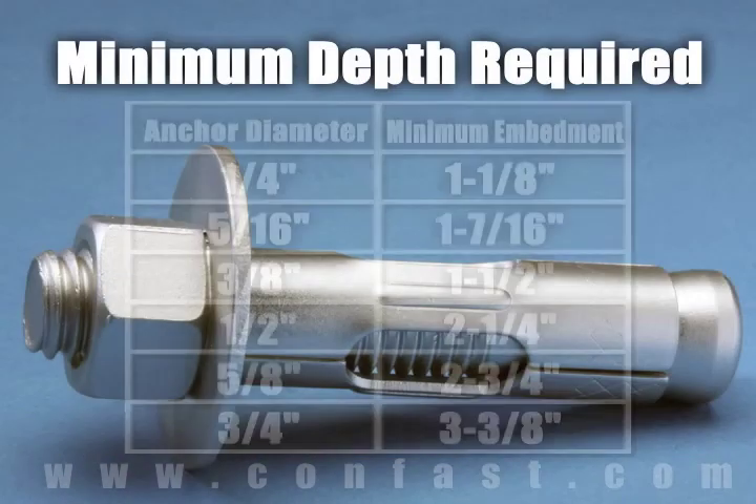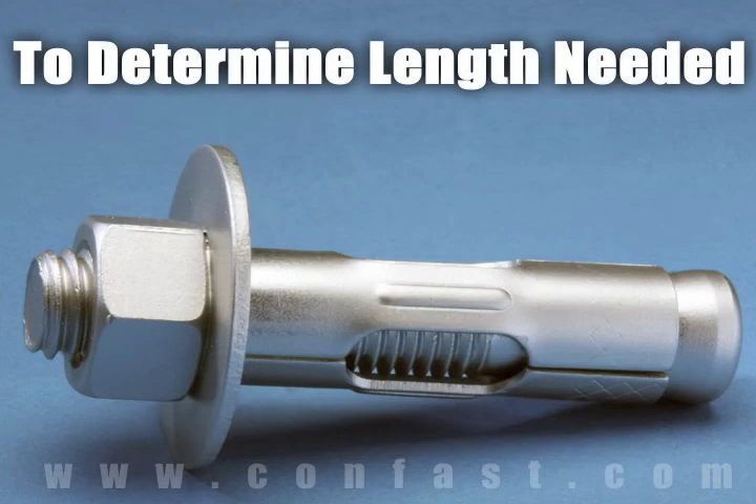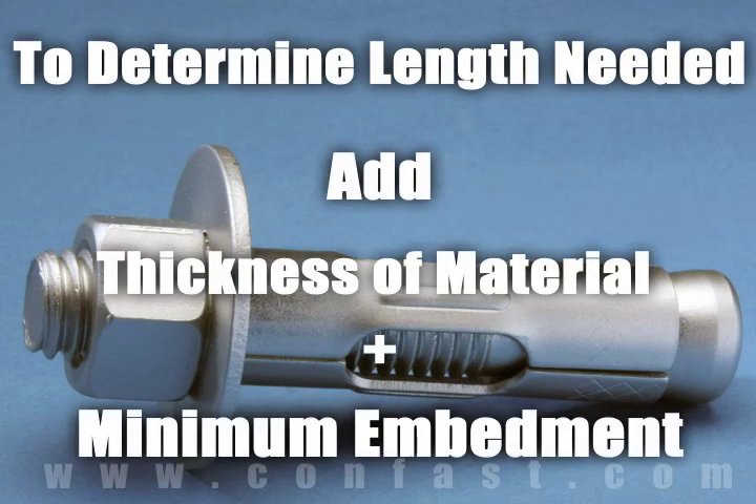Each diameter sleeve anchor needs to be embedded in the concrete a minimum depth based on the diameter of the anchor being used. To determine what length anchor is needed, add the thickness of the material being fastened to the minimum embedment.